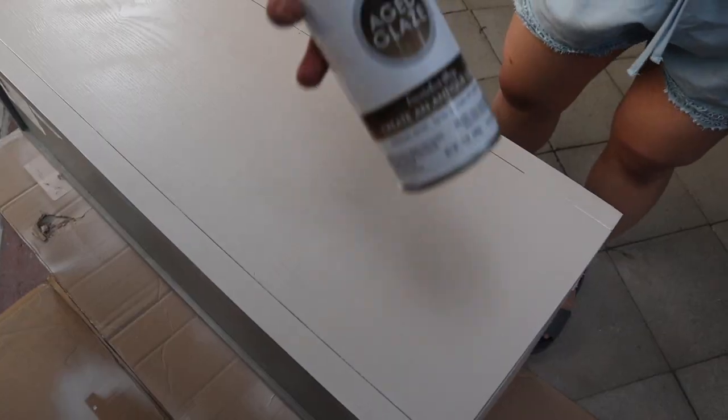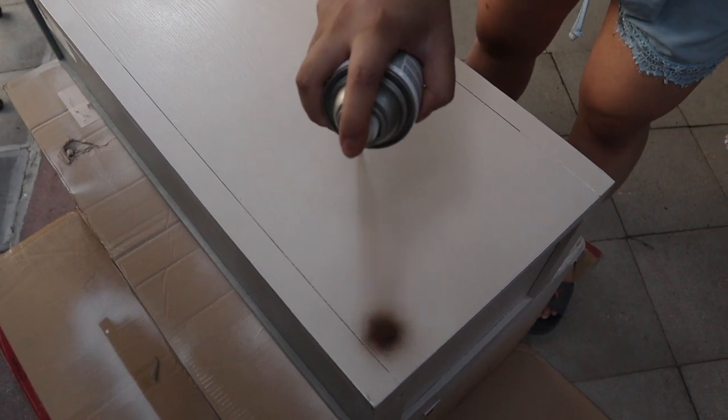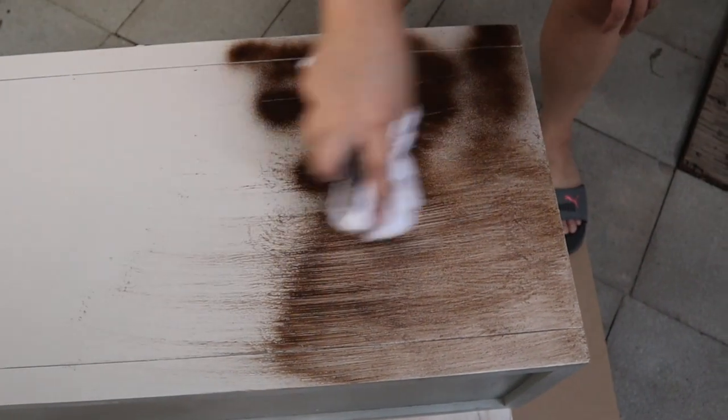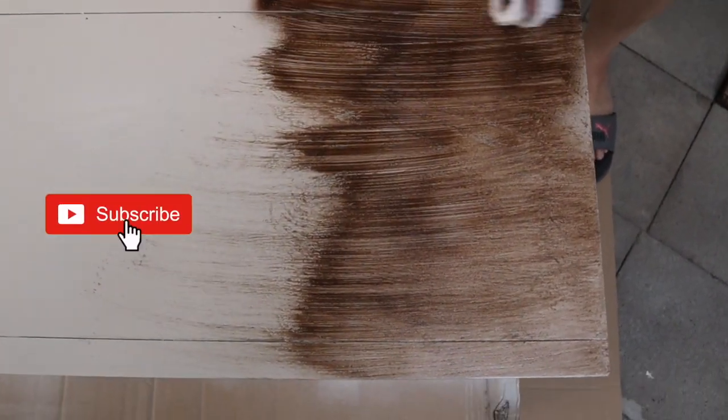I let all the pieces dry and came back the next day. We should have read the instructions because we'd never worked with this stain before — Rust-Oleum Aged Glaze. It works better on chalk paint, and the one we used was not chalk paint. I started spraying some areas of the TV stand and took a normal towel and started wiping it in one direction. It started looking streaky at first, but after a few more strokes it started looking really cool — it went into all the little cracks of the wood.